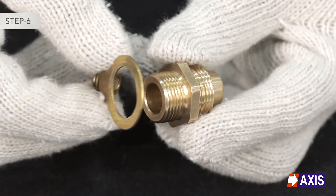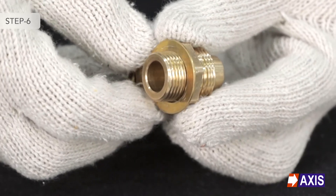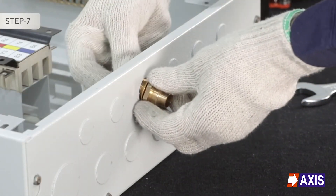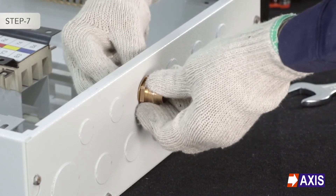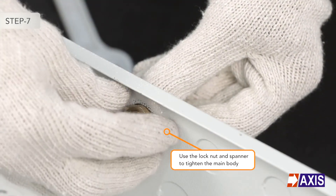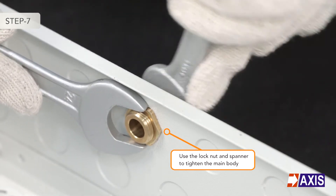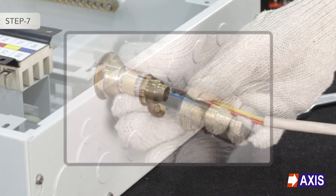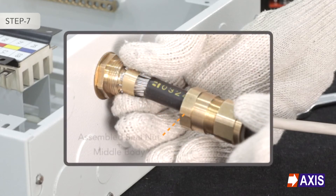Step 6: Fit the earth tag over the gland and entry thread. Step 7: Place the threads of the main body into the panel. Use the lock nut and spanner to tighten the main body. Note: prior to the installation process, slide the assembled seal nut and middle body over the outer sheath of the cable, followed by the armour clamping ring.